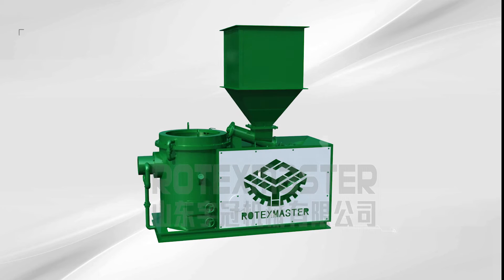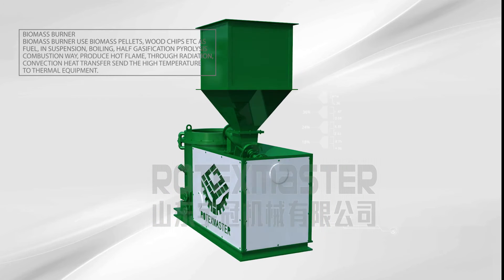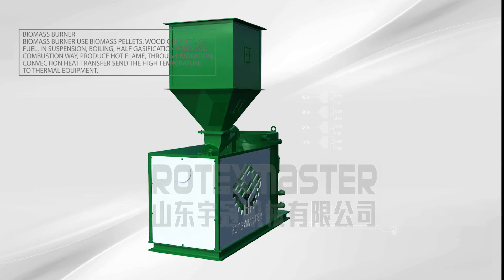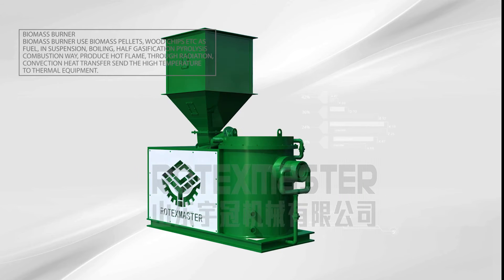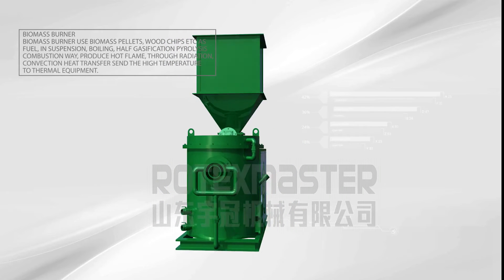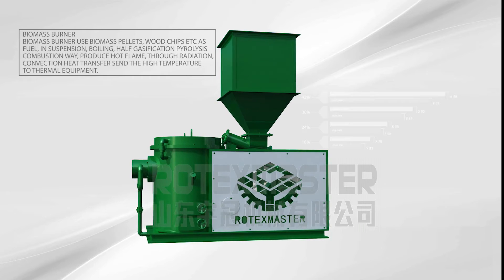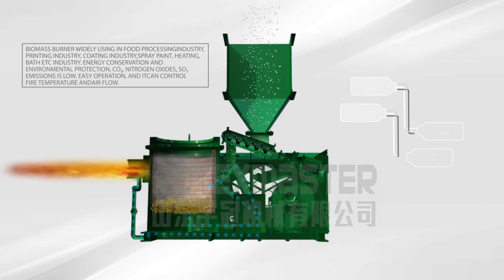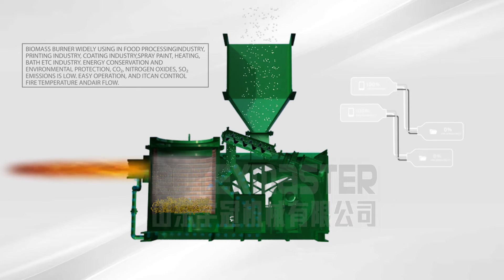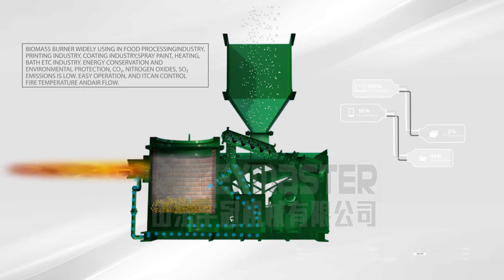Biomass Burner. The biomass burner uses biomass pellets, wood chips, etc. as fuel in suspension boiling, half gasification, pyrolysis, and combustion to produce hot flame through radiation and convection heat transfer. The high temperature is supplied to thermal equipment. The biomass burner is widely used in the processing industry, printing industry, coating industry, spray paint, heating, bathing, and other industries.